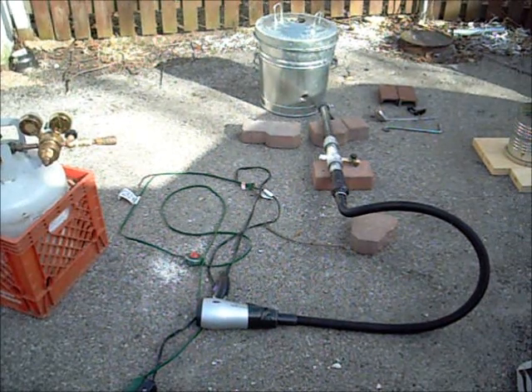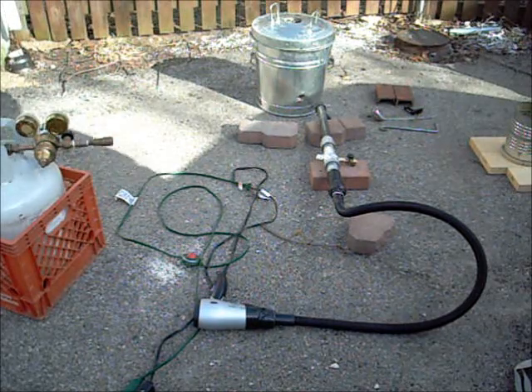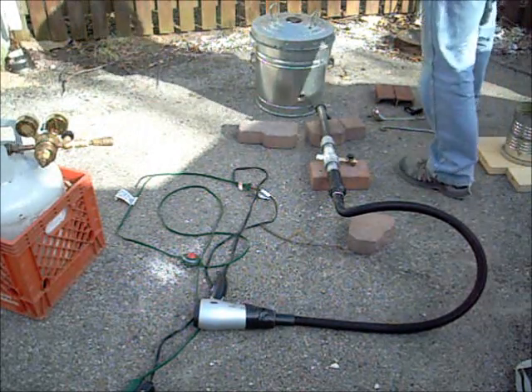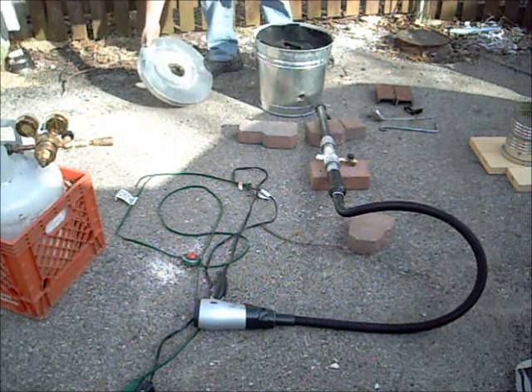First attempt at the foundry. Even though we have some cracks in the foundry part, we're going to try and do a burn in there anyway and see if we can melt a little bit of aluminum, just because we're getting anxious. Instead of waiting like we should be doing and letting it dry properly.